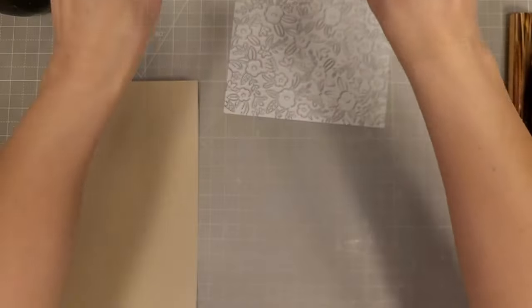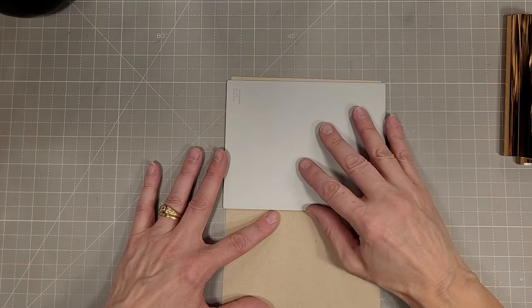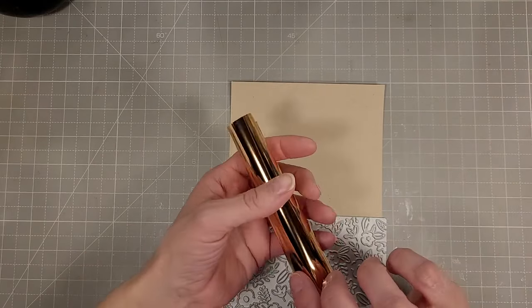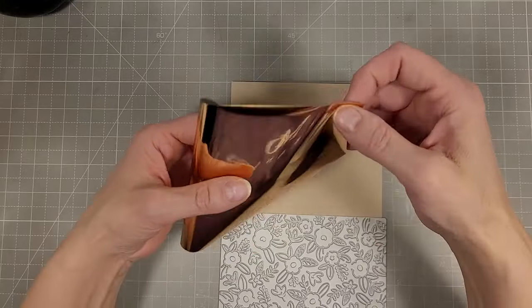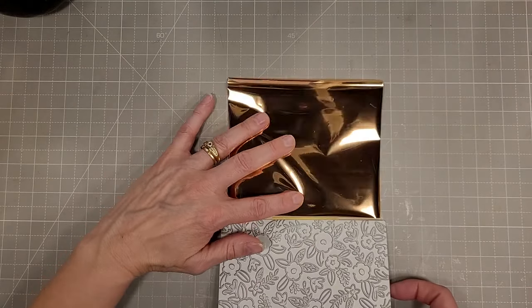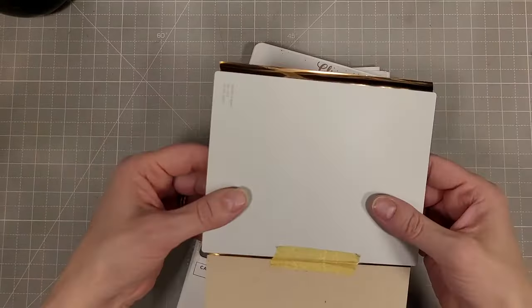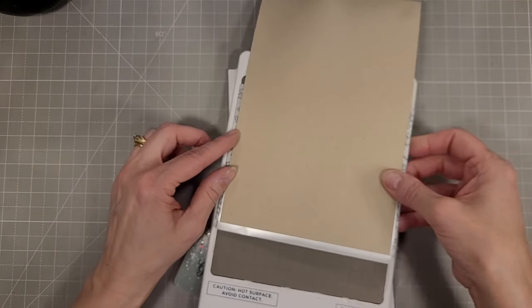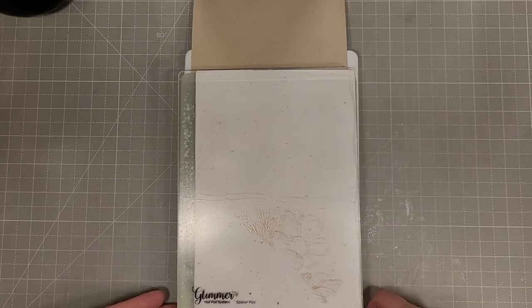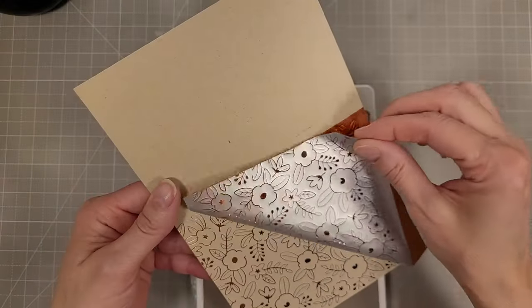The stencil and Better Press Plate bundle have been sold out practically since the beginning and I'm hoping they come back into stock very soon. I am going to foil this with some blush foil on some craft cardstock, which is a beautiful combination. These Better Press plates you can press with them and you can foil with them — I do both regularly. I love how well they foil and I love the crispness of the Better Pressing.